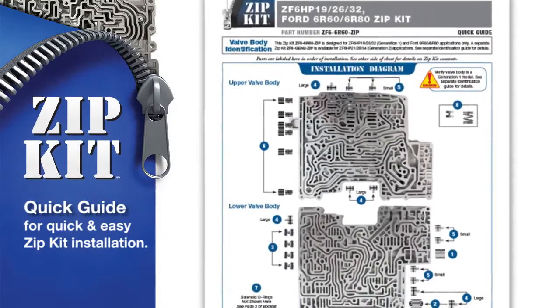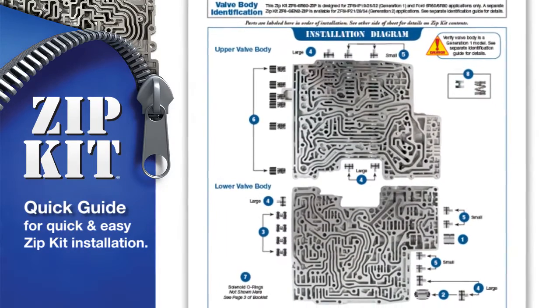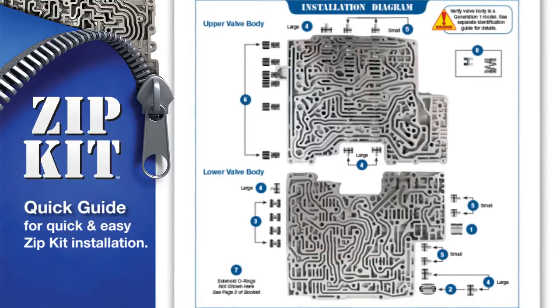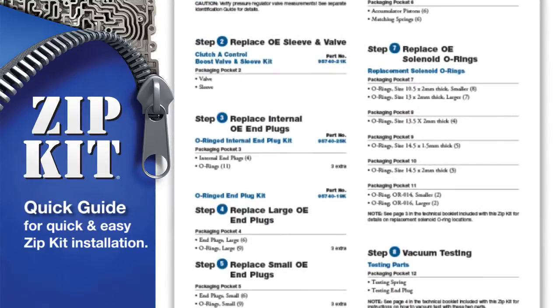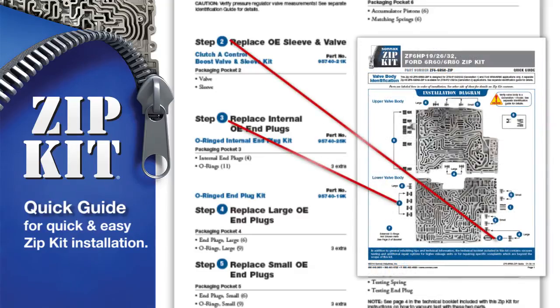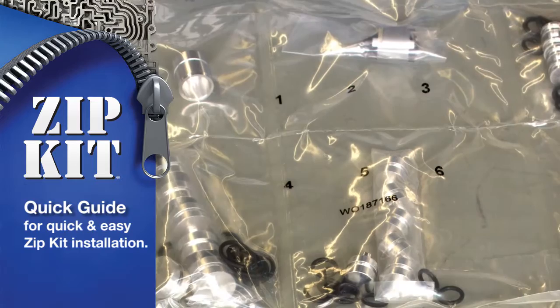Take a look at the guide. The front features a visual illustration of the OE valve body and the Zipkit parts to repair it. Flip over the quick guide and you'll find clear, concise installation steps which match the numbered sequence on the illustration and Zipkit parts bag.